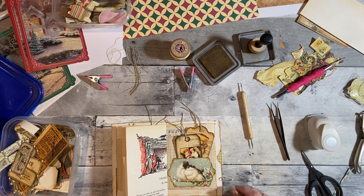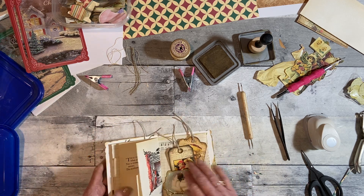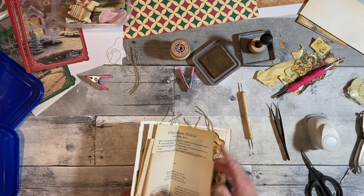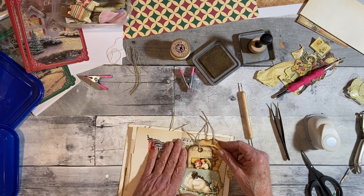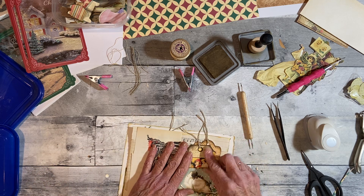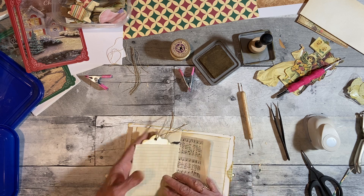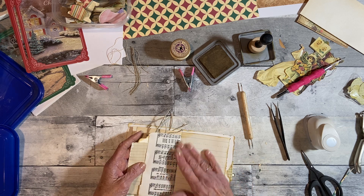Okie doke. Oh, those are kind of long sticking out, aren't they? Maybe I need to use a skinny ribbon. Hmm, oh well.